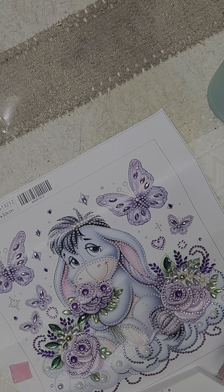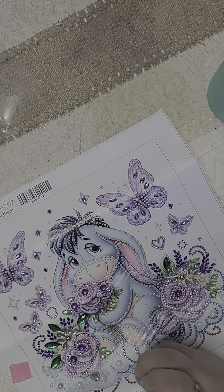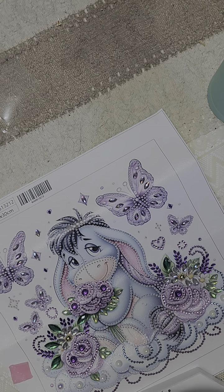Dollar Tree — everything there counts too. I just love it. Anyway, I'm waiting for those Temu orders.